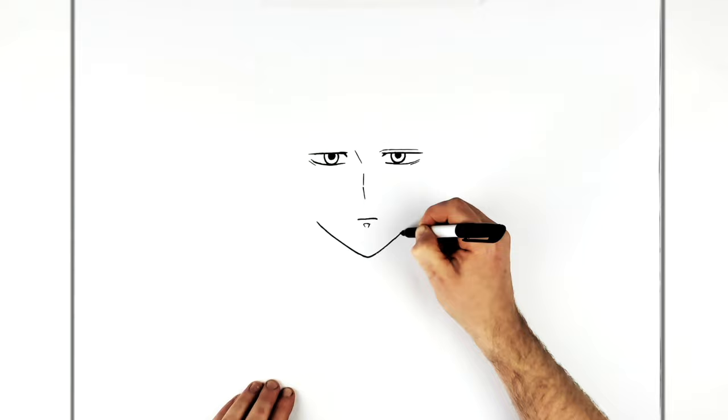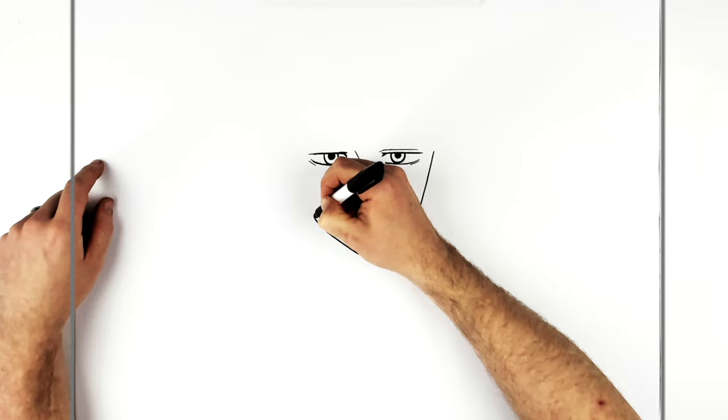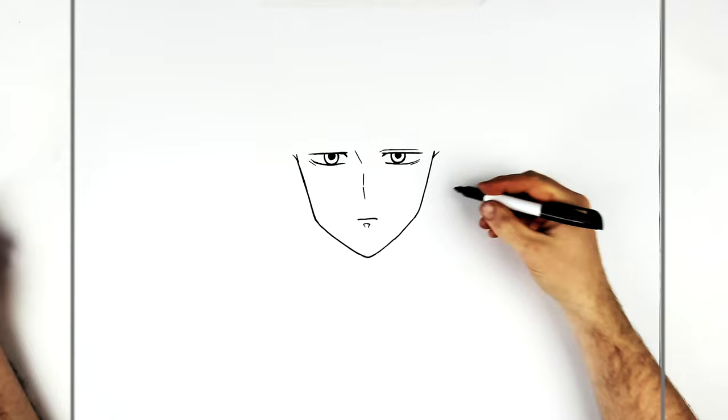You change direction on the side of his face. Maybe a tiny bit of a sideburn just up here, and then his ears come out from there.